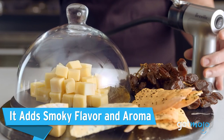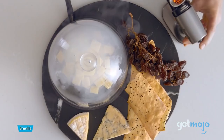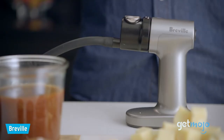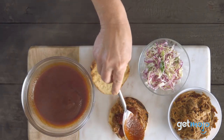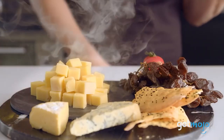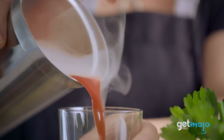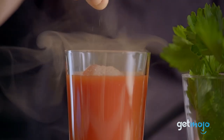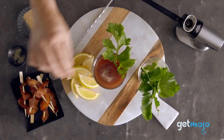It adds smoky flavor and aroma. The concept of adding smoky flavor to food is pretty simple — blast food with smoke and it will become infused with its amazing aroma, and you'll be able to both taste and smell it. This Breville Smoking Gun allows you to achieve that trademark smoky flavor, the kind you get with BBQ ribs, delicious cheeses, nuts, cocktails and sauces. And why not try smoking something a little more unconventional, like gummy sweets? You can get creative.